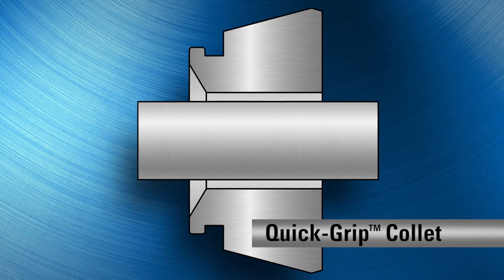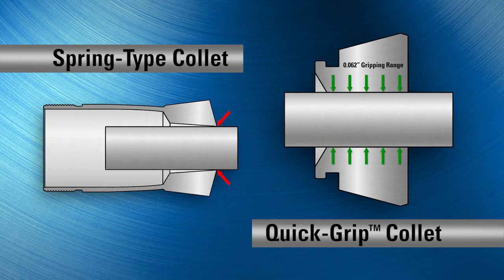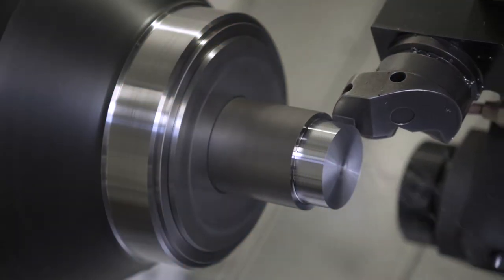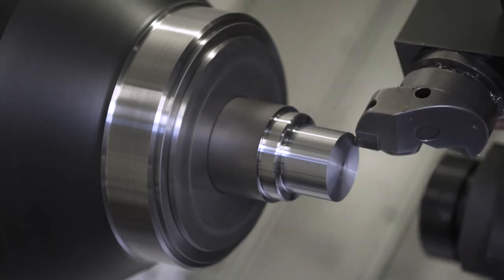These parallel grip collets with a full sixty thousandths of an inch radial gripping range make contact over their entire length, maintaining optimum accuracy and providing the grip force needed to handle aggressive cutting without the worry of part pushback.